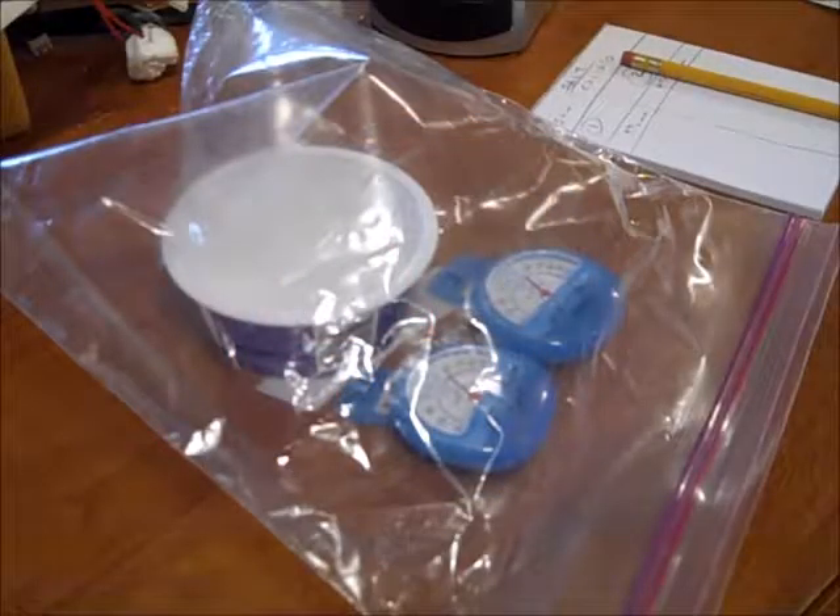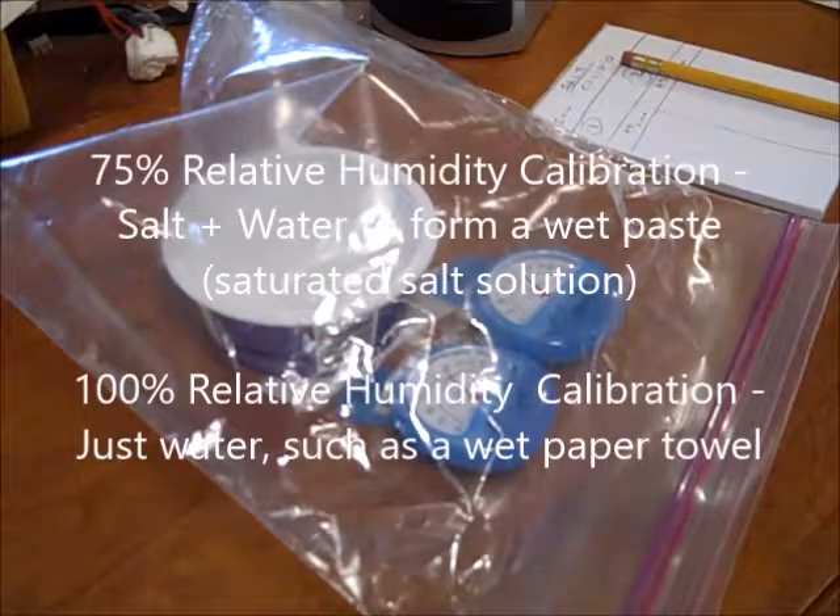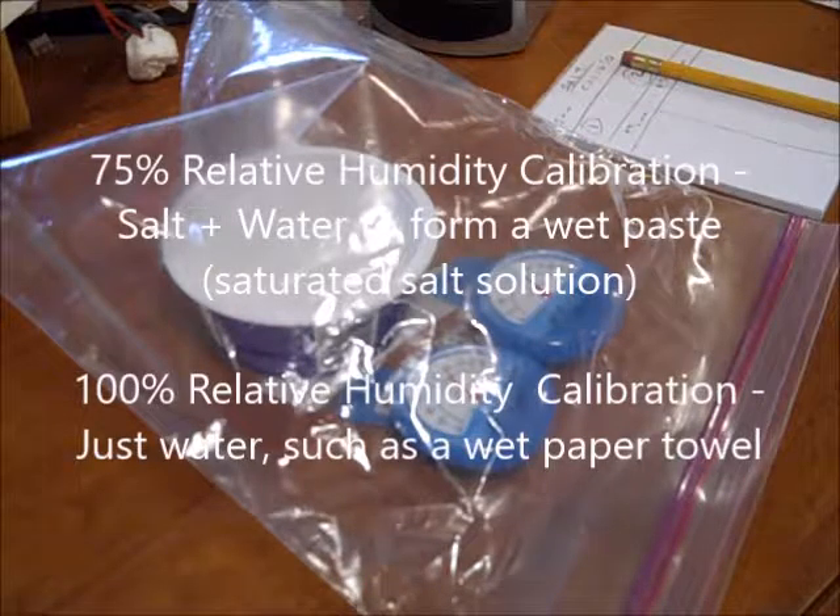Here's the setup with the hygrometers and a sealed ziplock. Right at the moment it's with the salt and water. Make sure to do the salt calibration test, which should be stabilized at 75% relative humidity.